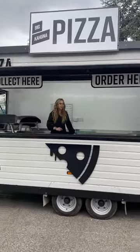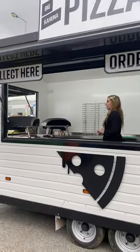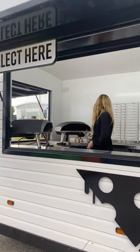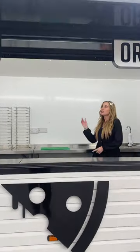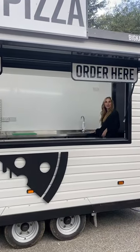So, as you can see, it's fitted with stainless steel tables front and back. It's fitted with two uni ovens. Also, we've got an under-counter fridge, fully electric, fitted with lights, and also our double heated fitted sink.